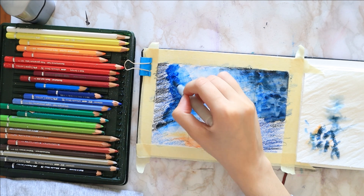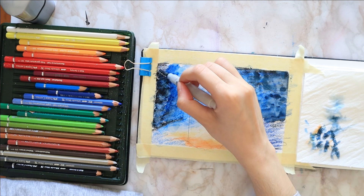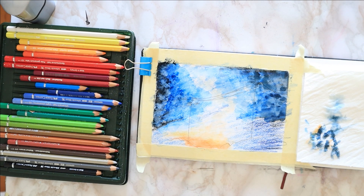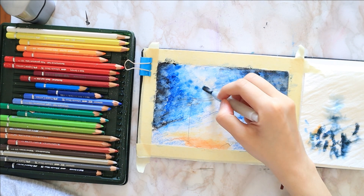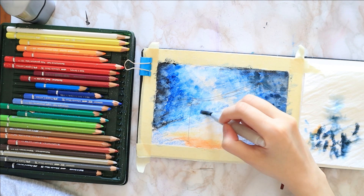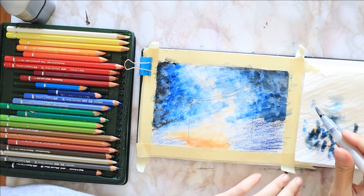It reminds me a lot of the wet on wet technique with watercolors. The motion I'm doing with the brush is very similar to the needle of a sewing machine — just press on the paper, lift, press again, lift, press — you get the drill. Also, it dries extremely fast because I'm barely using any water, which can be a plus or a minus depending on what you want to do.